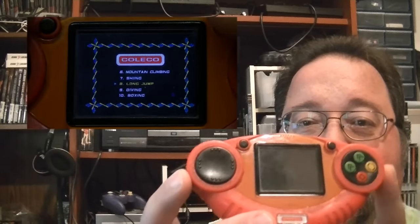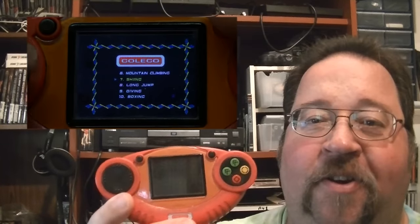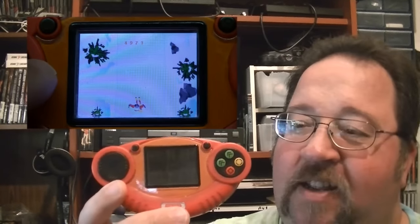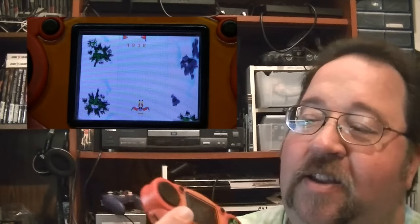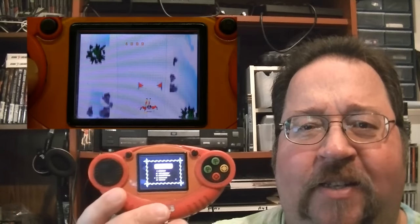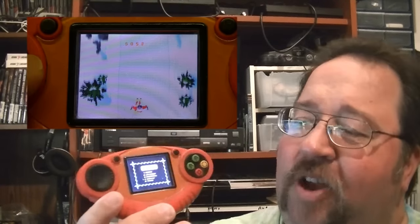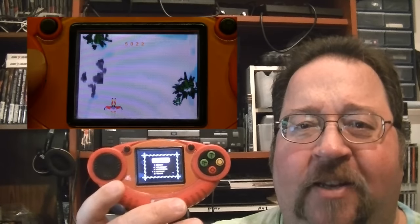I also picked up a little Coleco handheld. It's kind of like cell phone type games — very simplistic gameplay. There are about 10 games on here, and it also has an output to go to your TV, though I don't have the cable for that. I picked it up only because it was Coleco branded and I wanted to see what it was all about. They also make two other ones — one called Target with target games, and one called Racing with racing games. I'll keep my eye out for those two. I think they even made one called Casino as well, but I'm not 100% sure.